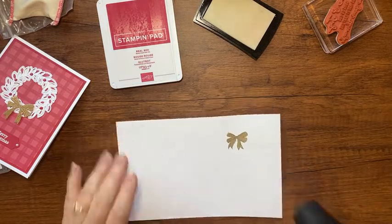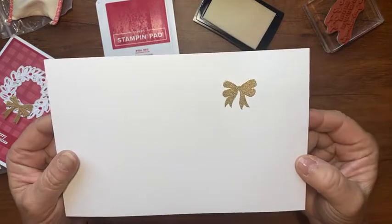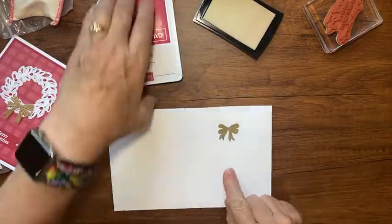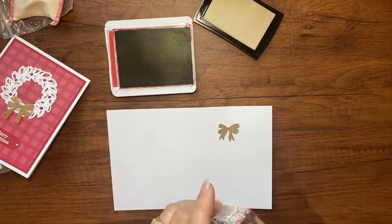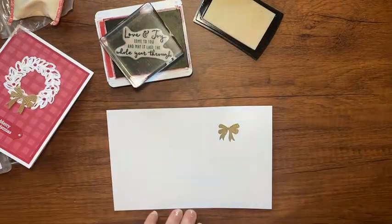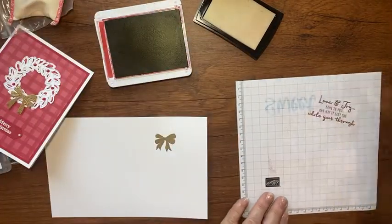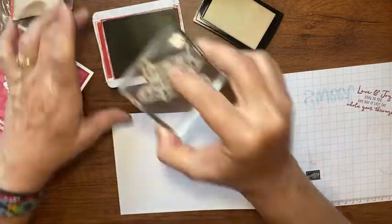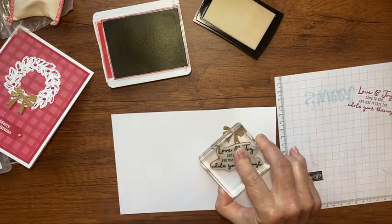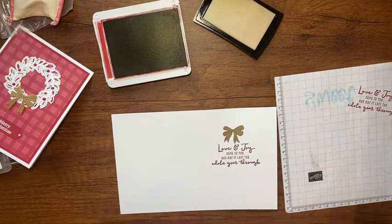Now that my heat gun is warm, I'm going to start on the back of the cardstock first — this helps prevent warping and keeps your paper flatter. Then I'll do the front. Look how cute that little bow is! My paper is just slightly warped but not too bad. Then I'll take the real red and stamp those words, practicing once on scratch paper first to make sure they're not upside down, and stamp it under my bow.